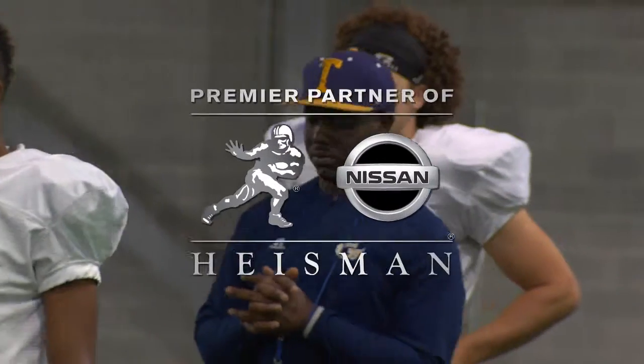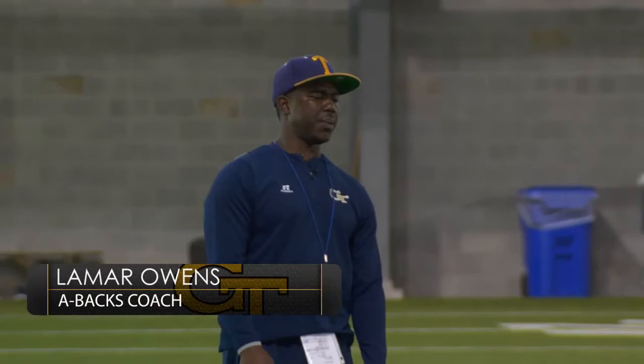Field Pass is brought to you by Nissan. I want to see you pick up that outside foot, and I should be able to see you pick it up and then your heels on the other side of the line.